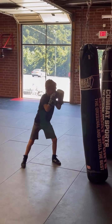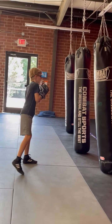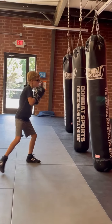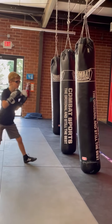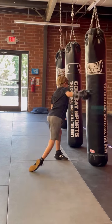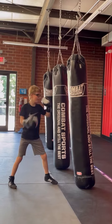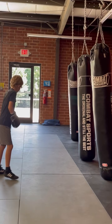Nice. Facing down, come in, hands up. Nice. Good. Good. D-pressure, D-pressure. Anti-pressure, anti-pressure.